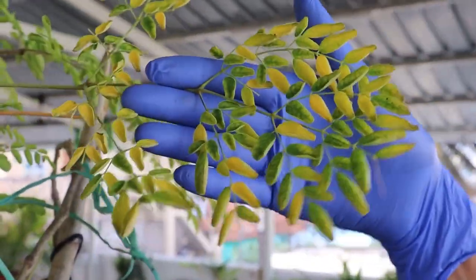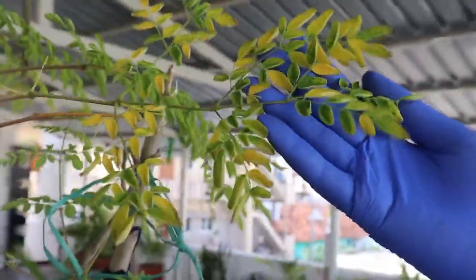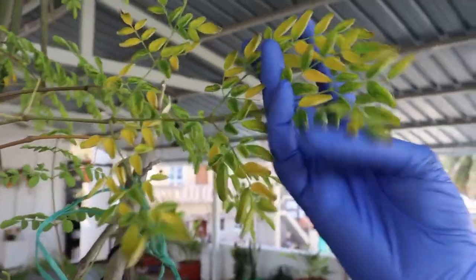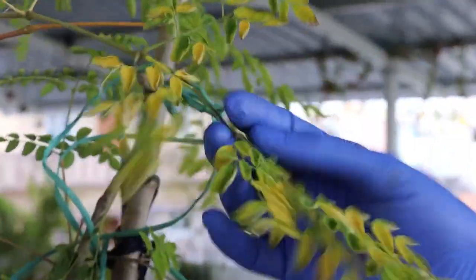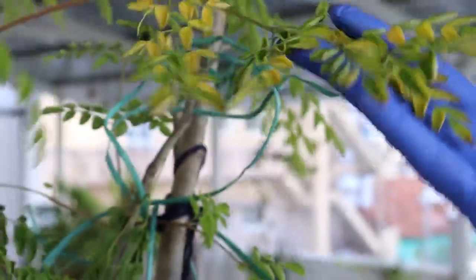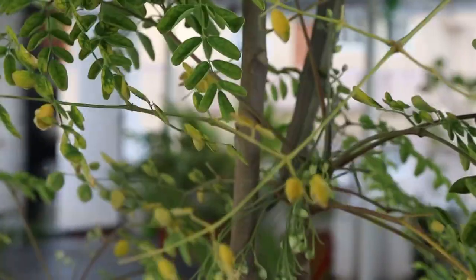Yellowing of the foliage can be seen due to lack of essential nutrients, so apply NPK in a ratio of 2:1:1, meaning two to three times the nitrogen relative to phosphorous and potassium. Sometimes underwatered plant roots become dry and won't absorb nutrients efficiently, which leads to leaf yellowing. Such older leaves then fall off the plant.